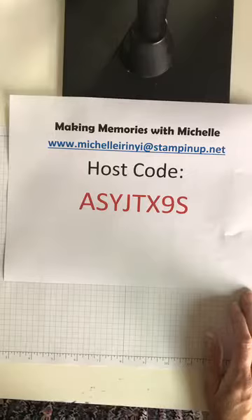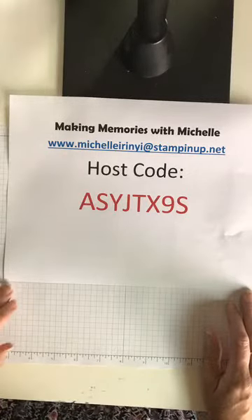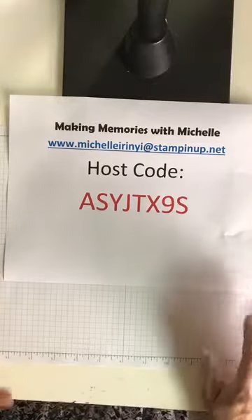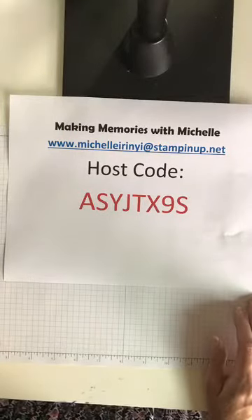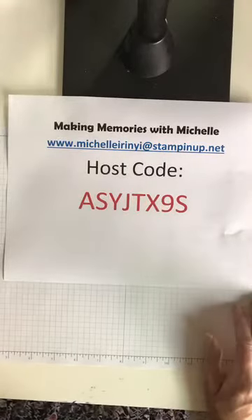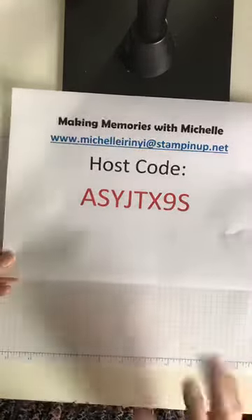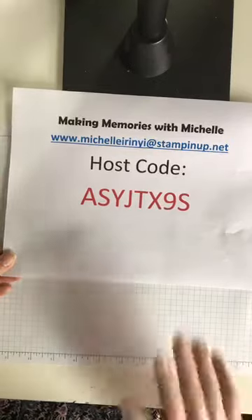If you're a member of my Stamping Bee team, you'll also get that free tutorial as a little perk for being part of my team. The VIP group is something new — I think it's a great way to kick off the new catalog starting in June. $50 spent and you get a free four-card exclusive tutorial, not in any of my blogs or classes, no club — it's just for you.